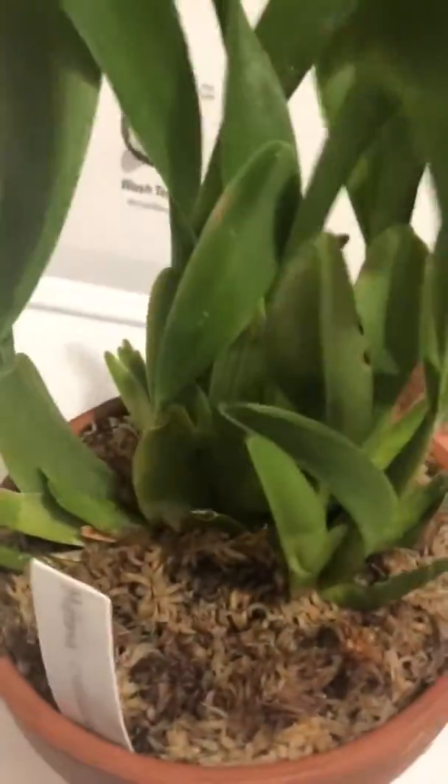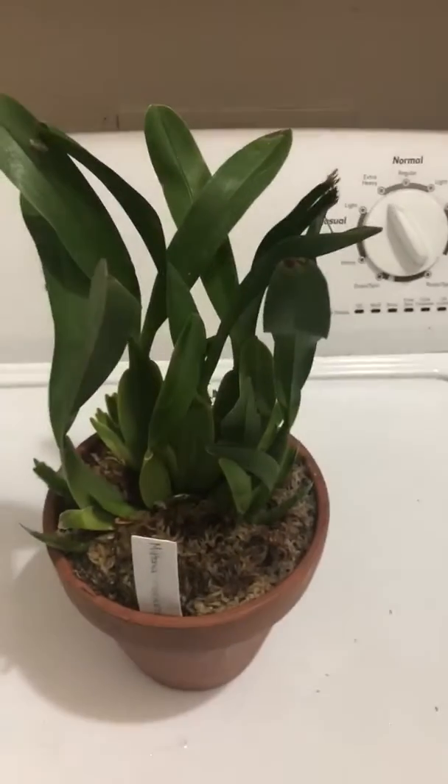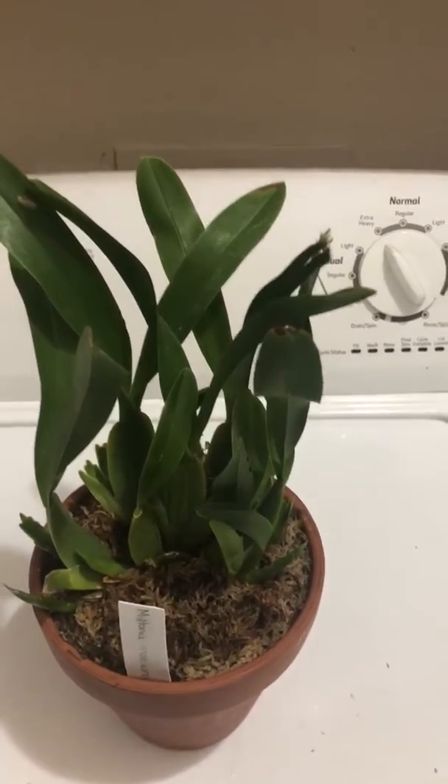I know Oncidium — this is an Oncidium intergeneric hybrid. This is not a species; this is a hybrid.